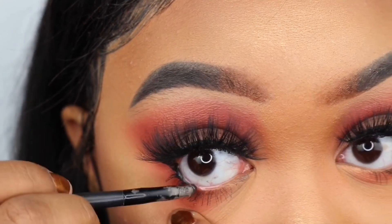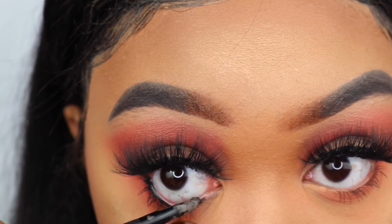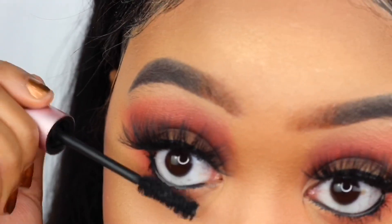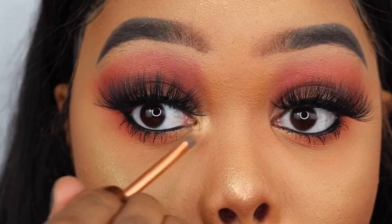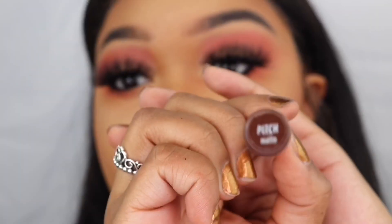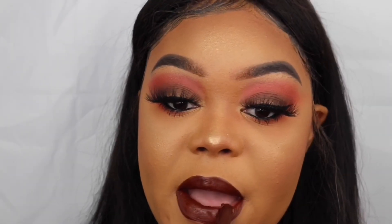Next, I'll be using that same highlighter from earlier to highlight the corners of my eyes, my brow bone, and the bridge of my nose. For lipstick, Tierra used Limbo from Colourpop, which is kind of like a burgundy brown. I always loved that shade but never actually bought it. So today for lipstick, I'll be using my Pitch Lippy from Colourpop, which is a dark brown, and then I'll be going over that with LAX, which is also from Colourpop and is more of a burgundy shade, to kind of recreate this look.